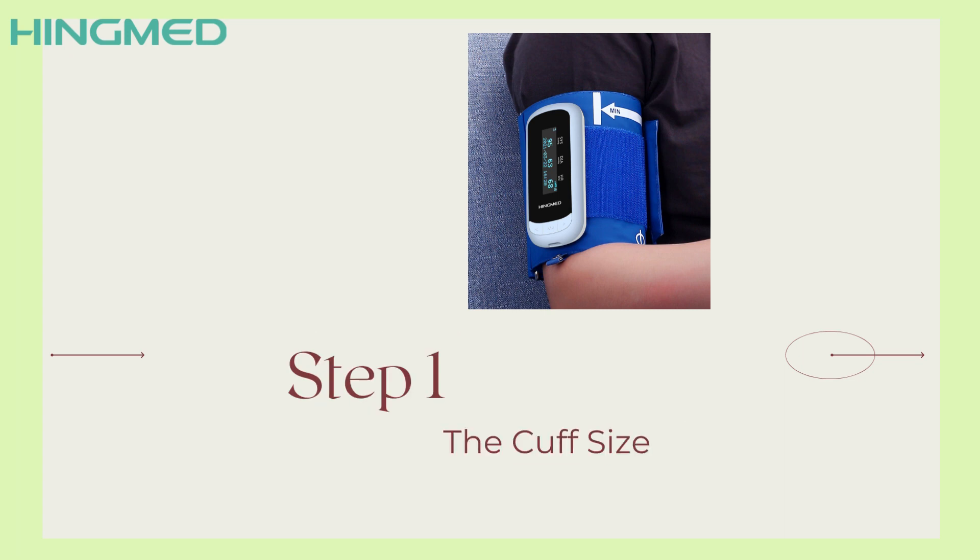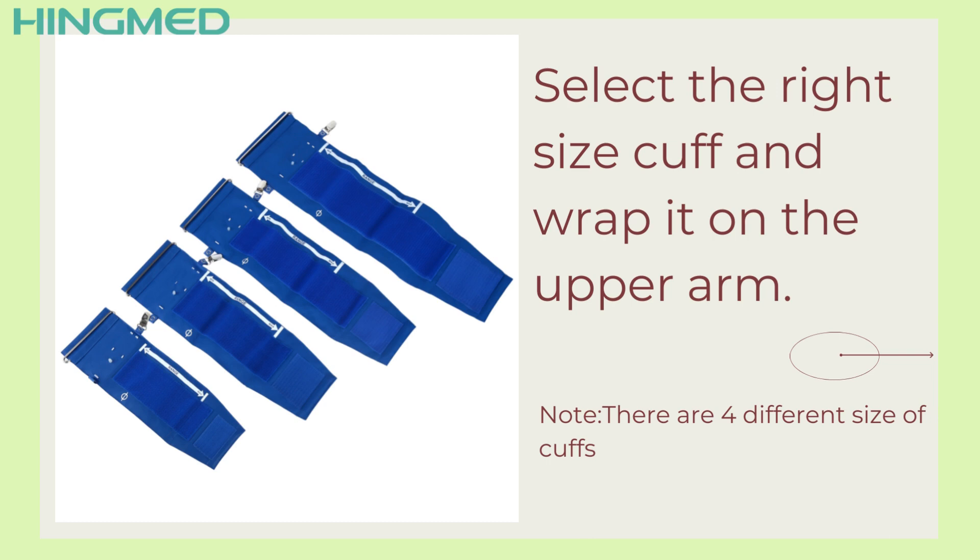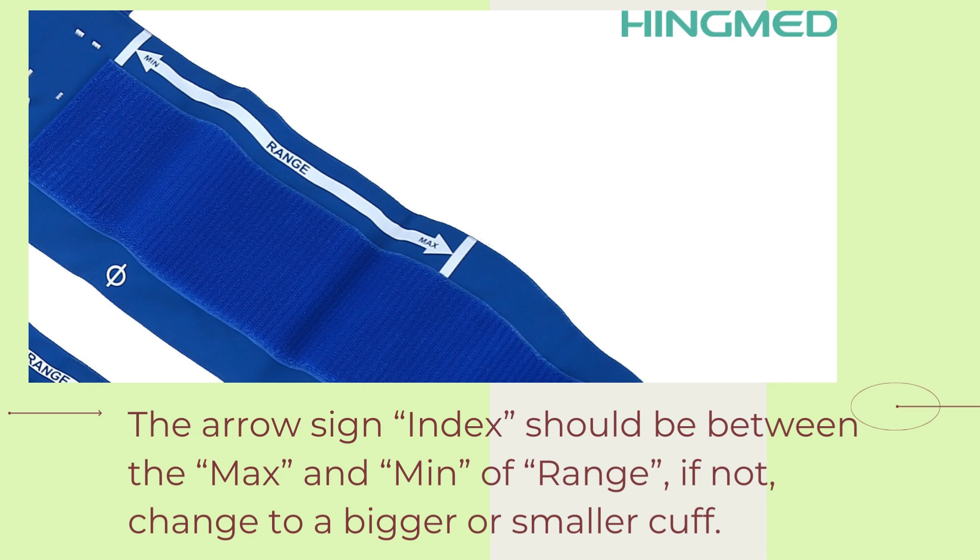Step 1: The Cuff Size. Select the right size cuff and wrap it on the upper arm. There are four different sizes of cuffs with the monitor. Always remember the arrow sign index should be between the maximum and minimum of the range. If not, change to a bigger or smaller cuff.